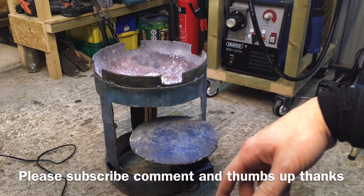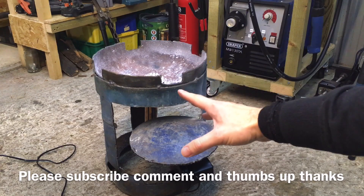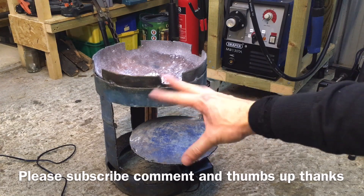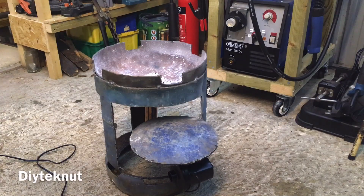I'm pretty pleased with it — I mean, it's rough. I ain't going to bother painting it or anything. I might do — I'll see. I have to get some black stove paint. But yeah, it works, and it's only to mess around with. I'm definitely going to have to get some tongs, because using pliers is not very good — trying to get pieces of metal out of there with a pair of short-handled pliers. I got burnt a couple of times.